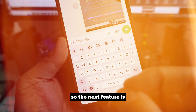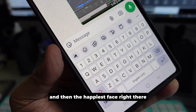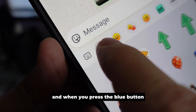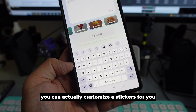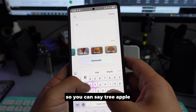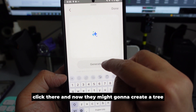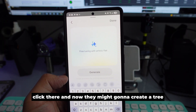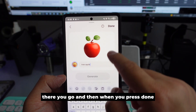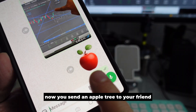The next feature is the AI on the Samsung Keyboard — press the happy face, then the blue button. Did you know you can actually customize stickers? Type something like 'tree apple,' select 3D image, and it will create an apple tree for you with no issues. Press Done, then Send, and now you've sent the apple tree sticker to your friend.